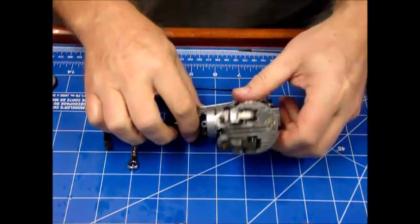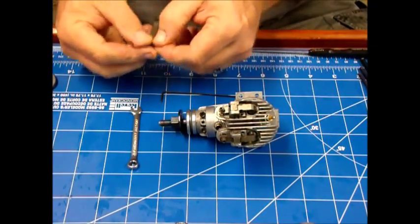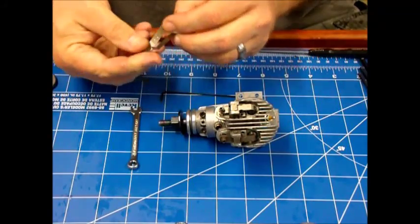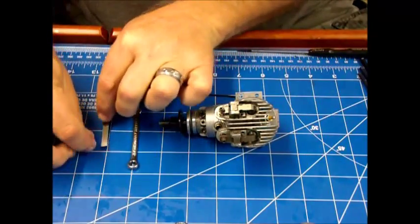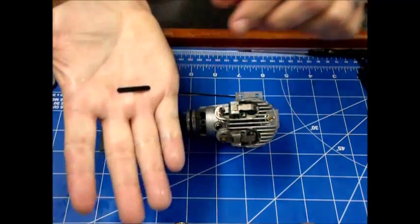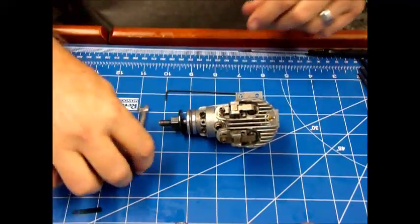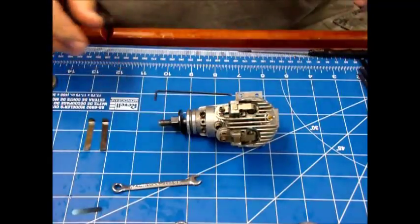I'm ready to check the valve lash. OS used to provide a magnificent tool set with their four-stroke engines. I have a pair of feeler gauges here that came with an old OS engine — one is 0.1 millimeter and the other is 0.04 millimeter. I call them my go/no-go gauges. This feeler gauge usually comes with most Saito engines — I think it's 0.1mm. I also have a wrench to loosen the retaining nuts and a hex key.